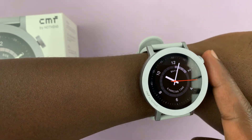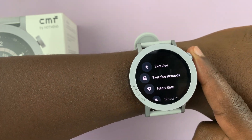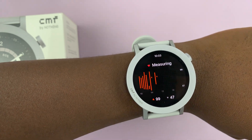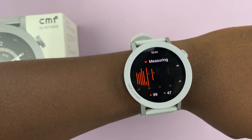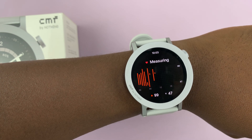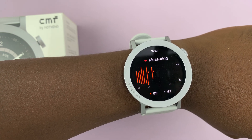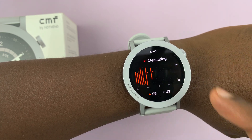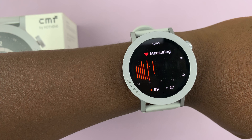Just snug on your wrist, and then press the crown. From the main menu, find heart rate, tap on it and it's going to start measuring your heart rate right now. So just be patient and wait. You can see it says measuring at the top there, so just wait for the reading.